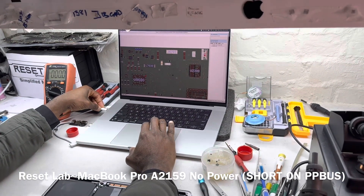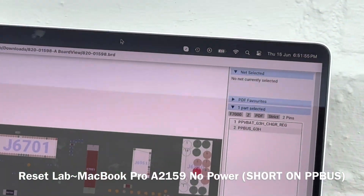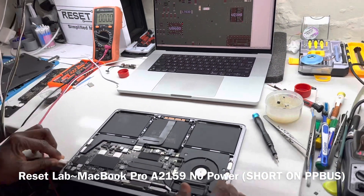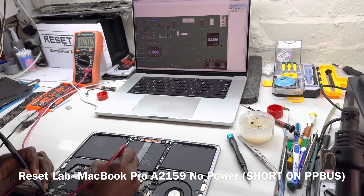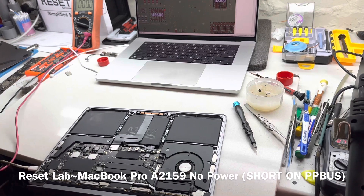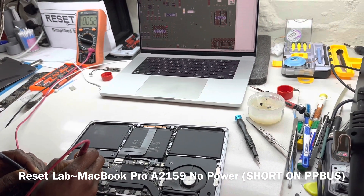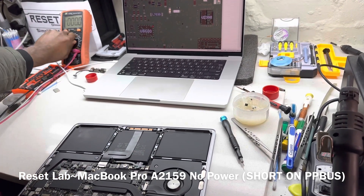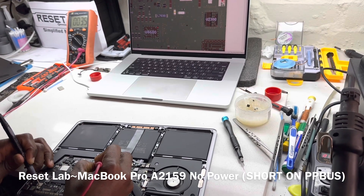Zero volt. I kind of like to have zero volt, especially on this line. Is our charger working? Yes, our charger is working. Let's try that again. Do we have PP bus? Zero. That is good — I like PP bus to be zero. Let's check the fuse here. Five volt most likely. Yes, we have five volt but our PP bus is zero. So let us see if we have a short on our PP bus. And yes, we have a short on our PP bus.